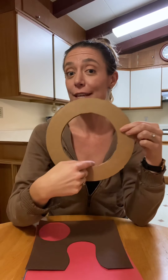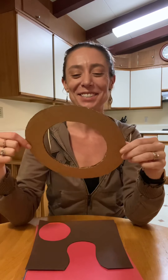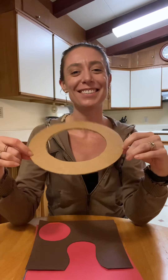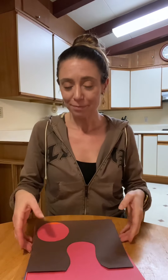Typically you would use a paper plate and cut out the center, but since I don't have any paper plates, I just used some cardboard and cut out two circles to make my ring, and then I'm going to use construction paper to make the leaves.